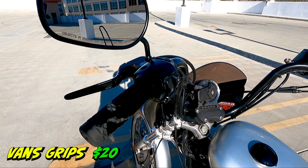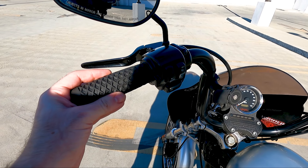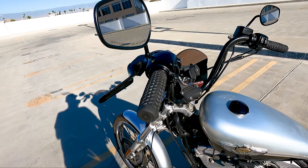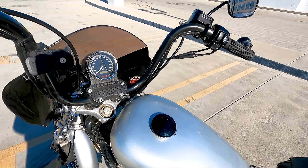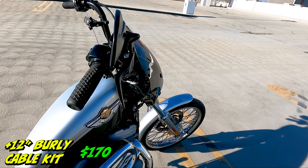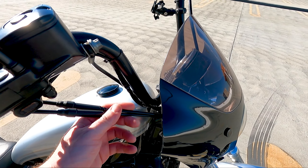Next we got the Vans Colt grips — only about 20 bucks, not very expensive. They're pretty nice though, real grippy, not too fat. I'm happy with them. And because I did the bar raise and have all this stuff in there, I had to get the cable extension kit from Burley. That Burley extension kit was about 150 bucks.